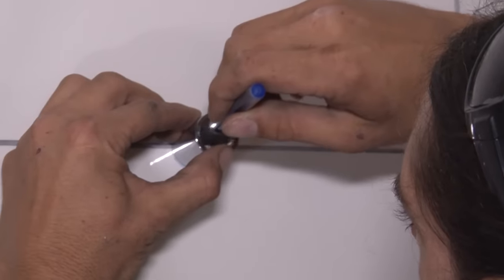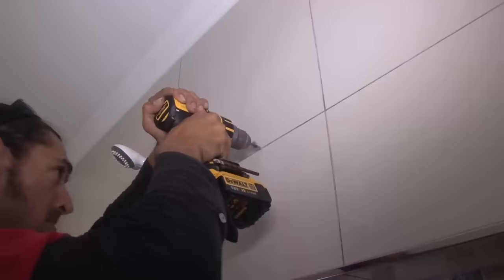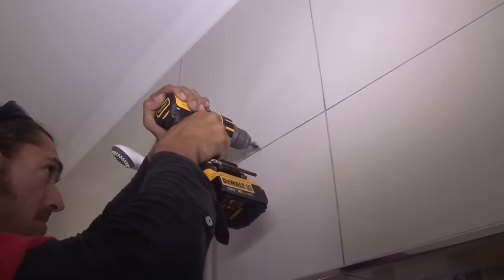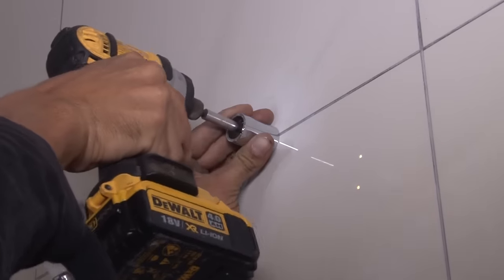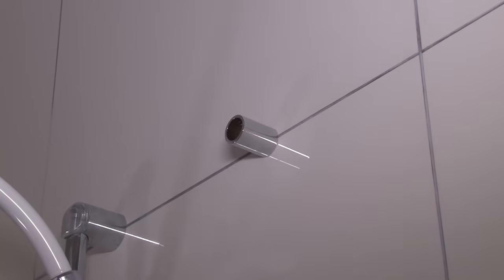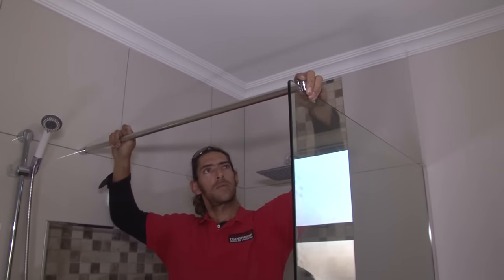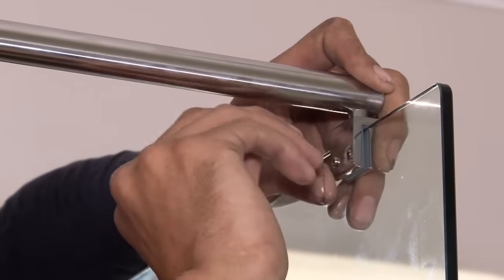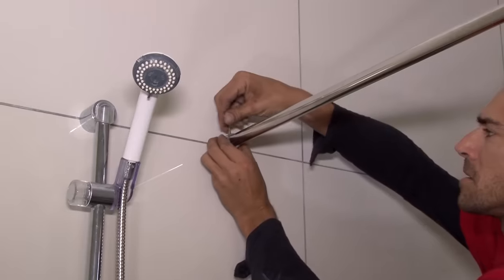Mark the position for the hole and drill it through the tile and into the wall. Use tape on the bit to set your depth. Insert a wall plug and fit the bracket into position with the supplied screw. Insert the bar into the bracket and place the bracket on the glass side over the glass. Tighten the screws on the glass bracket and on the wall bracket.